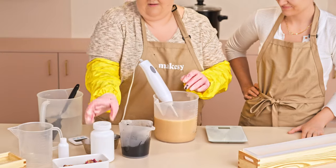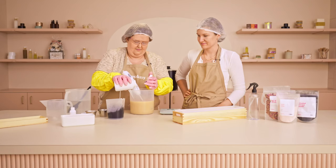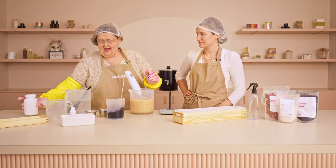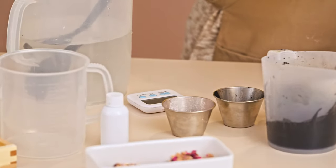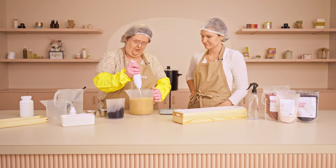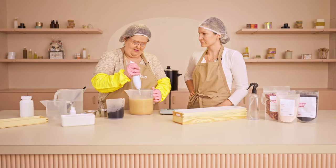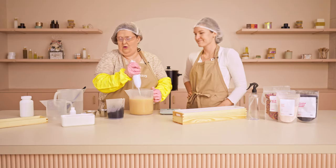Now we're going to add in our 50-50 lye solution — nice and slow, pour it in. Another trick I like to do is use a timer so I know every time how long it's going to take for this to go to trace. Now we're mixing both parts together; we're making soap. The oils are saponifying, so we're just going to keep stirring.